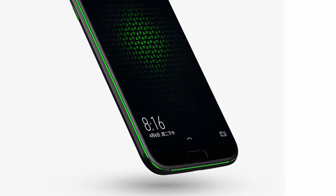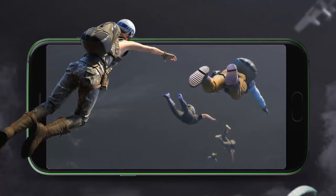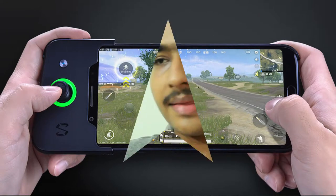At the front there is a fingerprint scanner which doubles as the home button. Black Shark says the fingerprint scanner can be used to navigate the UI, eliminating the need for separate navigation buttons. Facial recognition is said to be coming through a future update. The phone has fairly slim bezels, and this design allows for a one-sided gamepad to be attached to the top of the device — one of the key features making this a gaming-focused smartphone.